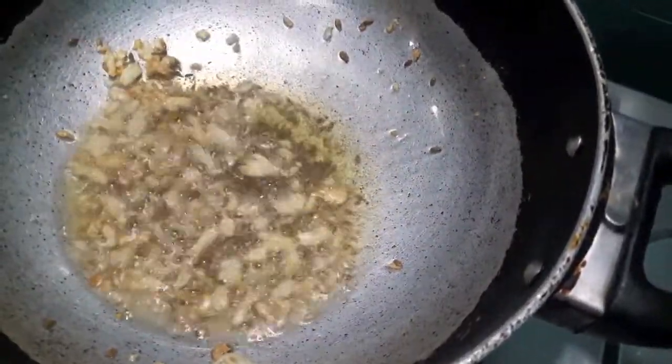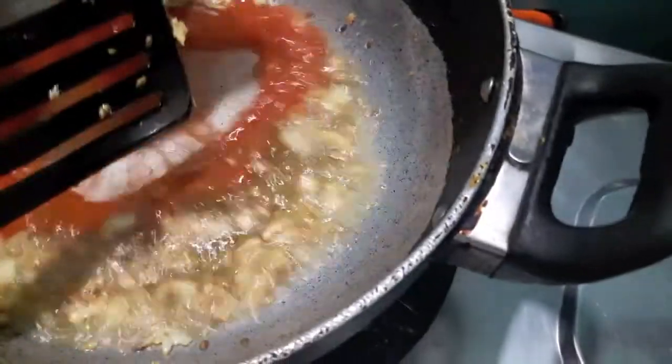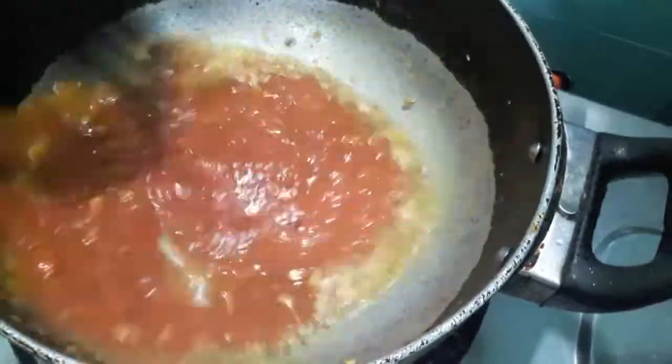As you can see, the garlic has turned a bit golden brown. To this I'll add the tomato puree and we'll cook it till the oil separates from the sauce on a slow flame.